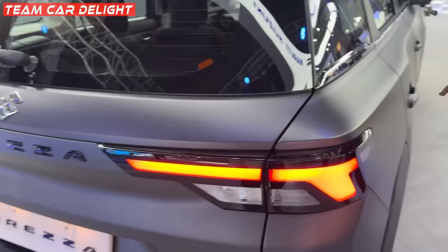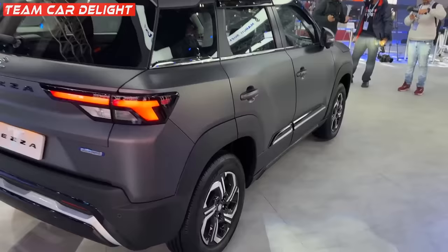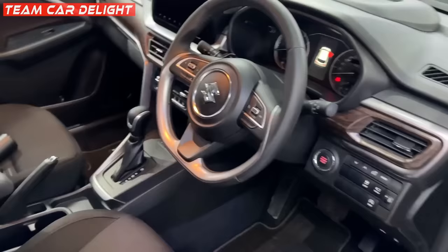You can see the side profile again. Let's go and check the interior. There is a smart interior and a base entry variant available. This is the dashboard look — the interior is completely next level. There is wireless charging available.